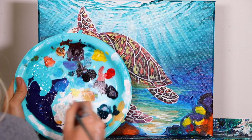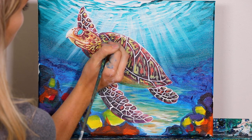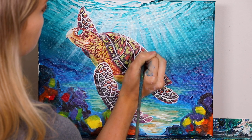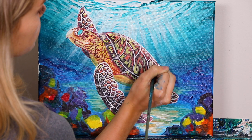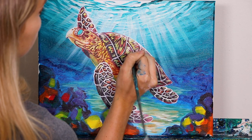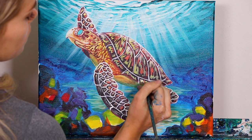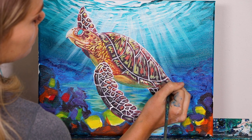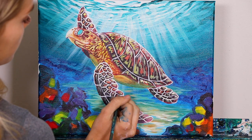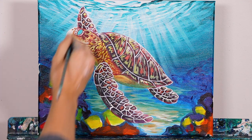Now we're going to go in with white on our round brush. We're going to concentrate some highlights really at the very, very top of our shell — some nice little striations, kind of some feathering, dry brush a little bit. Then just a little touch on the very end; you want to just make sure you outline that down there. A tiny bit in the back flipper and a few strokes in the front flipper, and in the upper portion of the furthest away flipper as well.